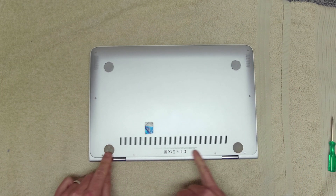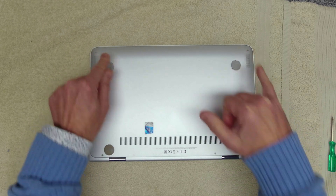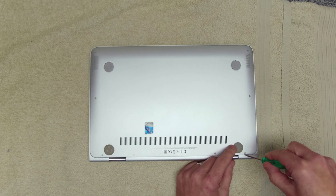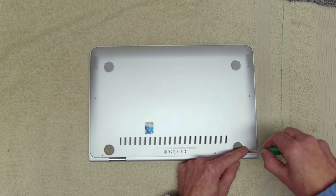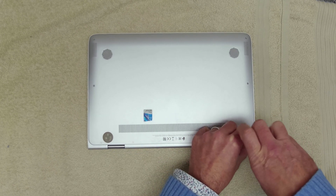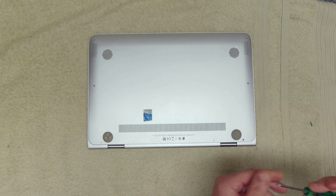To get into the unit we've got some star headed screws around here. I just need to try and work out the right size. This one seems to work, so we'll remove these.